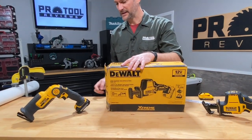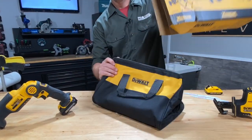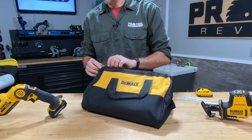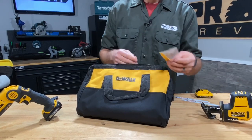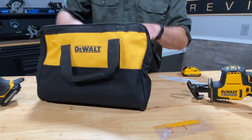Getting into the box here to see what they include for us. There's a contractor bag, some extra paperwork, and a couple of blades — a wood blade and then a smaller metal cutting blade.